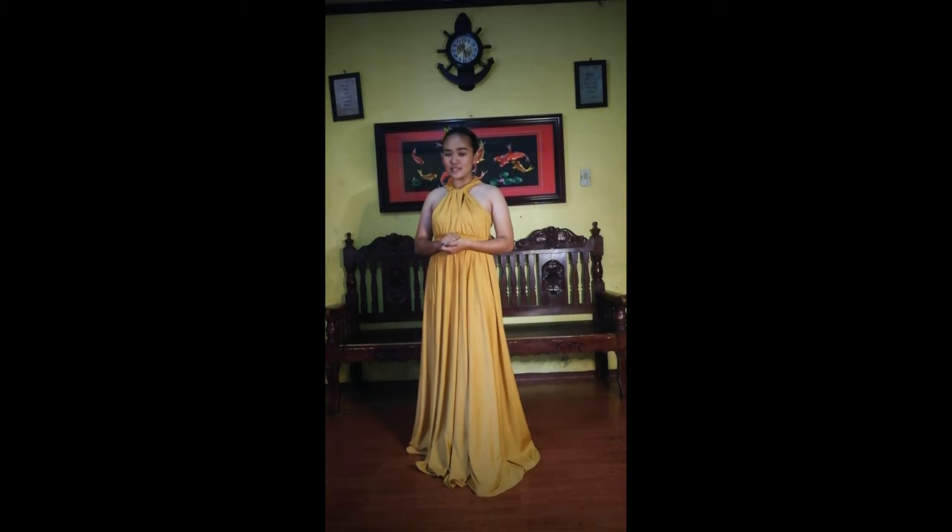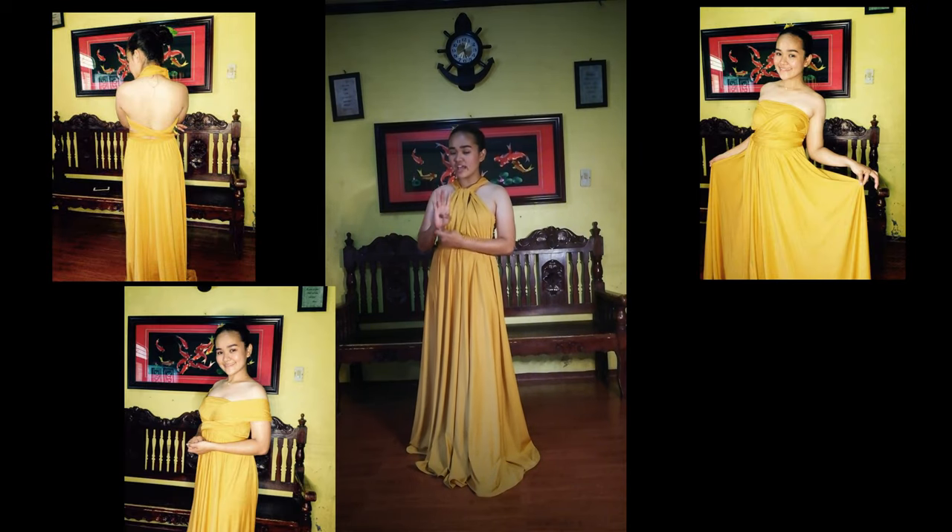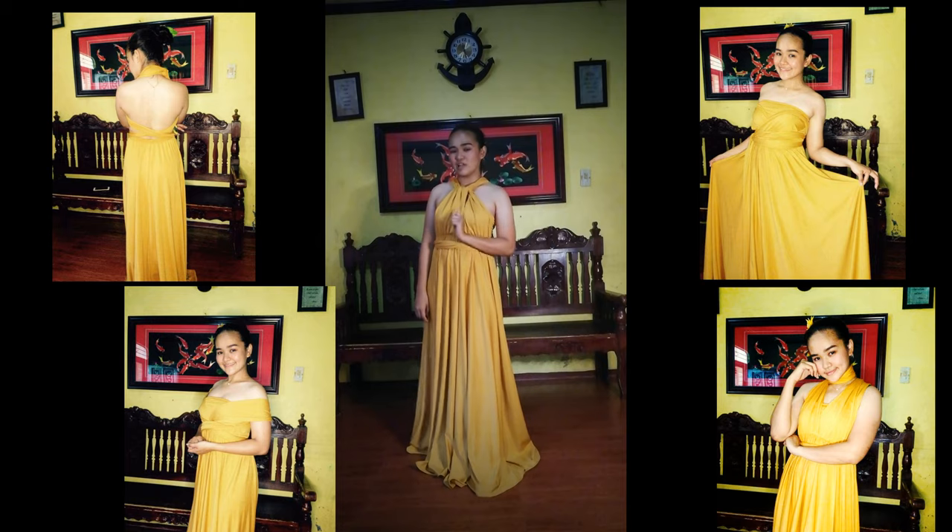The infinity dress can be styled in different ways depending on your preferred design. If you want to go backless, buckle waist, off-shoulder, or turtleneck — this is the perfect choice.